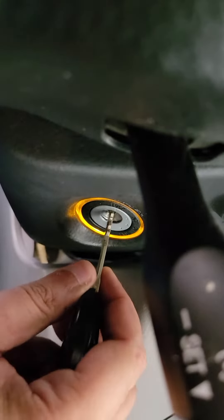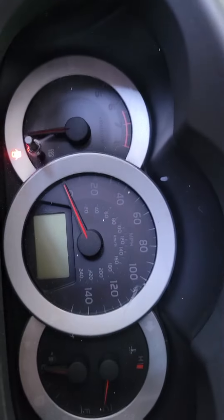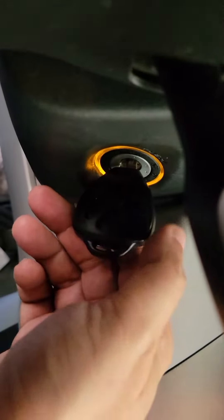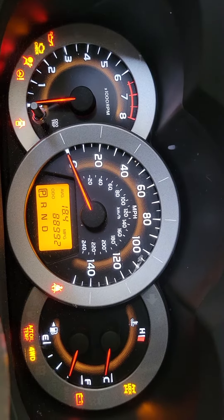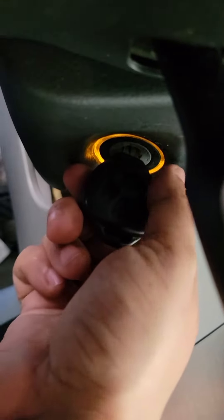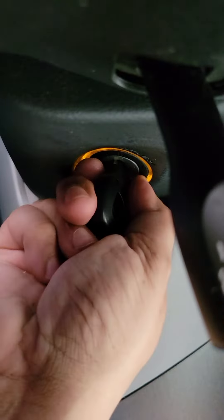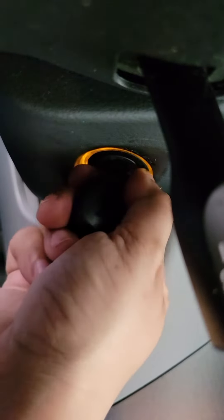Okay, just the dash battery. Let's see if the car actually starts. Nope.